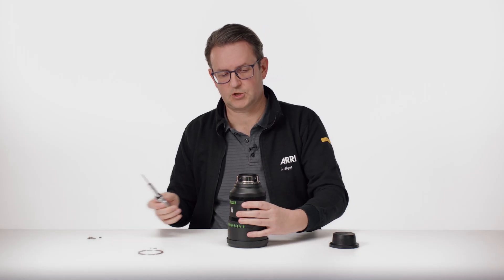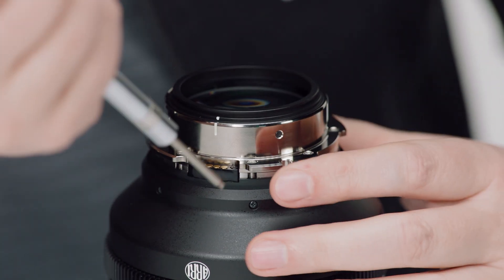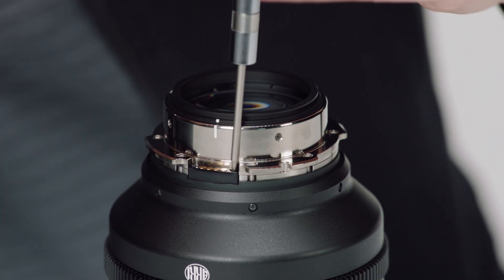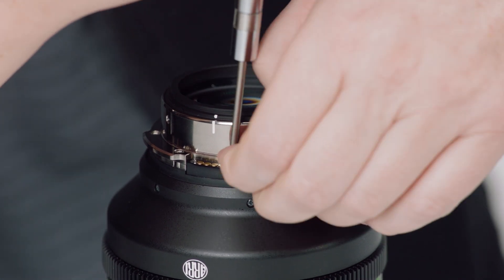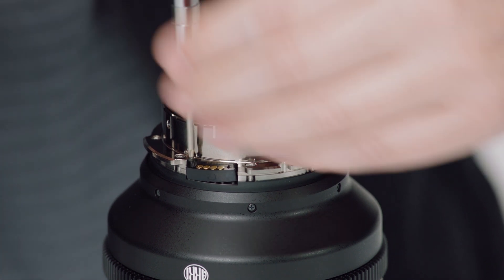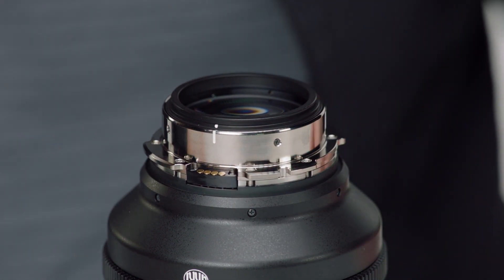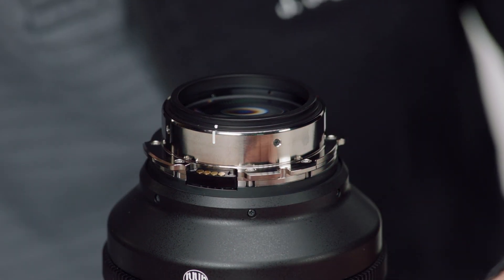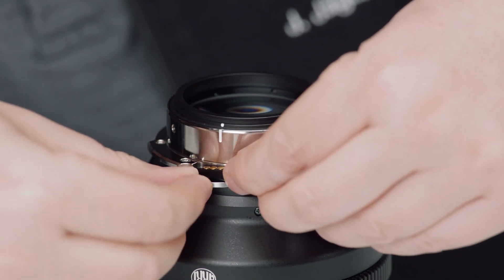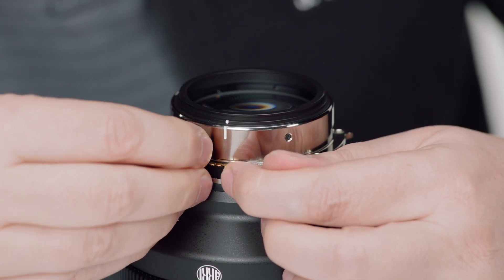After that, we have to shim the LDS contact block. We use the same screwdriver to open these two screws here. Then we add this thicker shim here. We can use the same screws again because they are long enough.